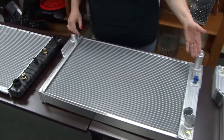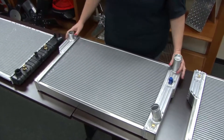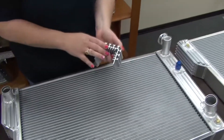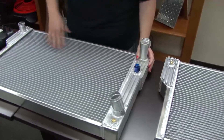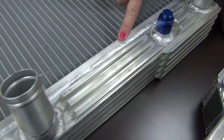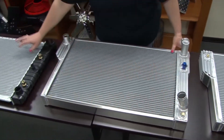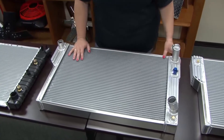Versus the Flexi-Lite system, which is going to have a two-row core. It's also going to have our patented side tank design, which is going to add more fins for cooling as well as mounting options. And as you can see, it is all hand welded. This core is actually going to offer 72% more coolant capacity than the OE or this aftermarket option here.